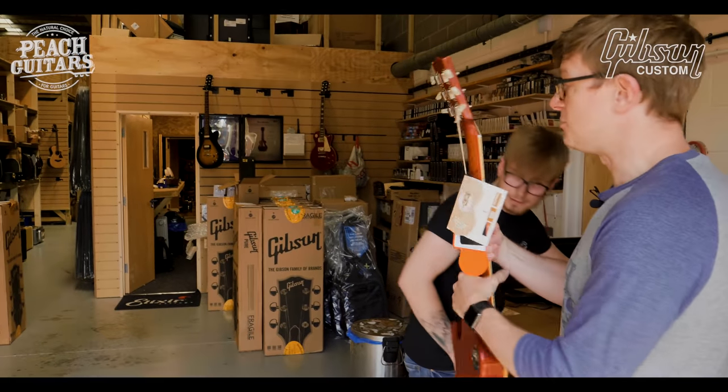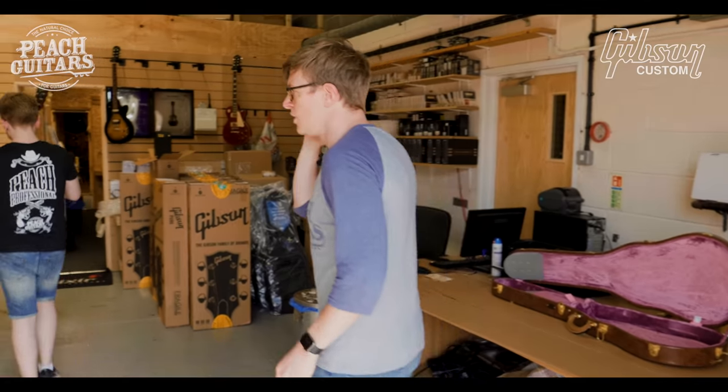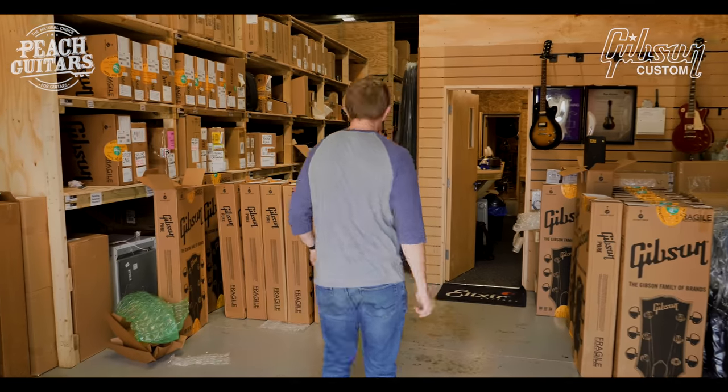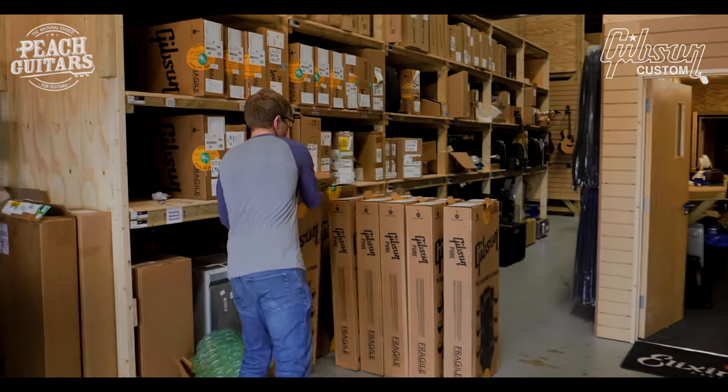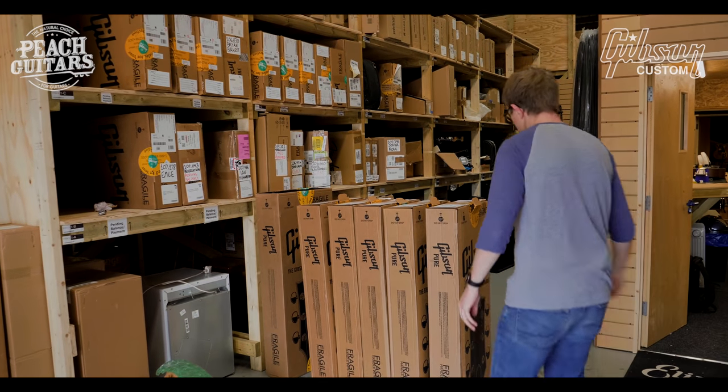Toby's just taking them down to Adam now to be photographed, and hopefully we'll have them on the website as soon as we can. So we're getting somewhere now.